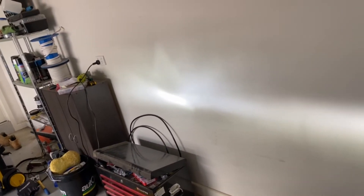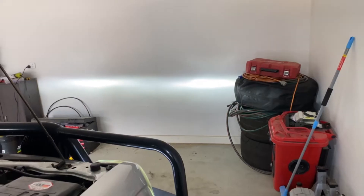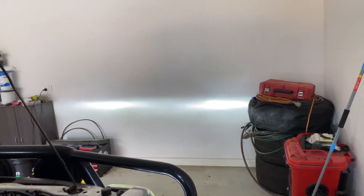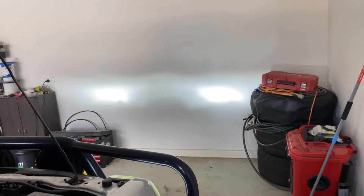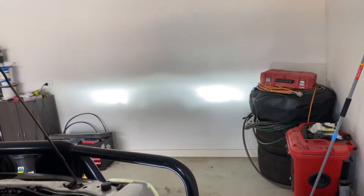I'm going to swap the other side out now. Here you can see this is low beam and this is high beam — low beam, high beam.